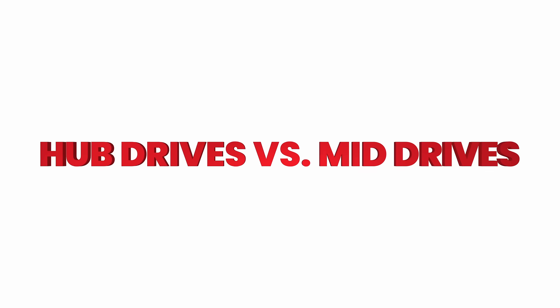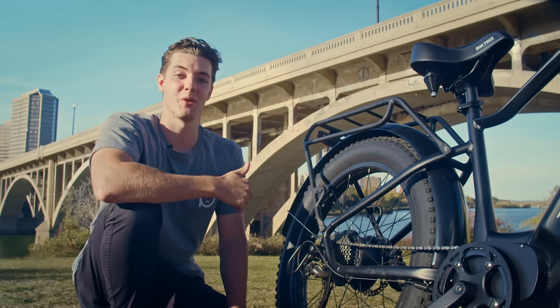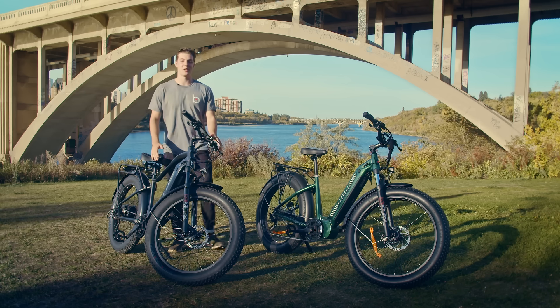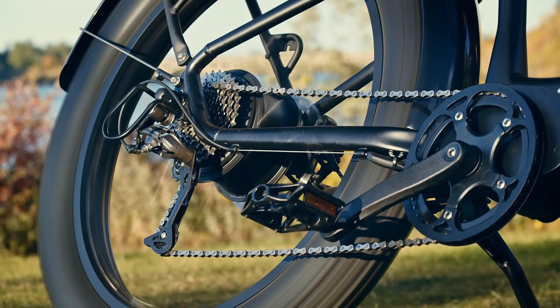Hub drive motors are actually built right into the hub of the wheel. This large black part in the middle of the wheel is the motor. In this design the motor drives the wheel directly, so the rotational force originates right here in the hub. I'm going to tilt the bike off the ground and hit the throttle. Notice that when the rear wheel spins the chain is sitting still. Hub motors work 100% independently from the standard bike components that you use when you pedal — you could take the chain completely off and the motor would still drive the wheel without issue.